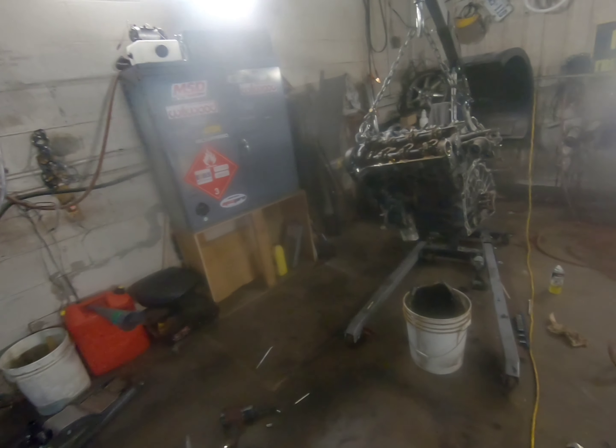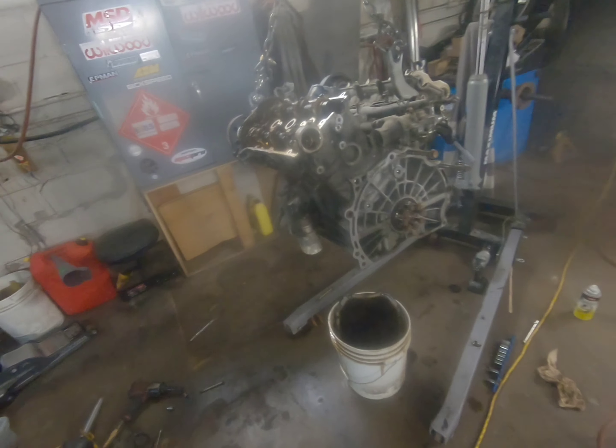All right, second video — if you haven't seen the first one, go to my channel and check it out because it won't make sense. I've got the engine all ripped apart; I took off the valve covers.